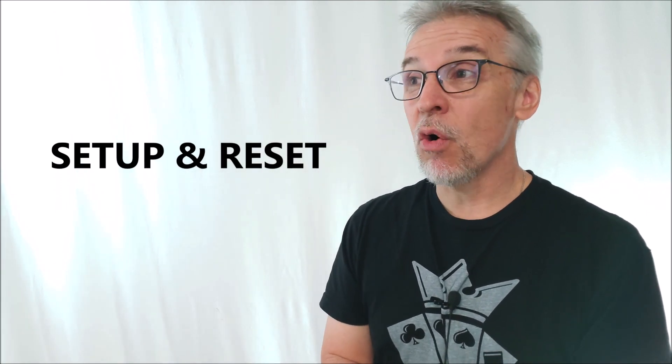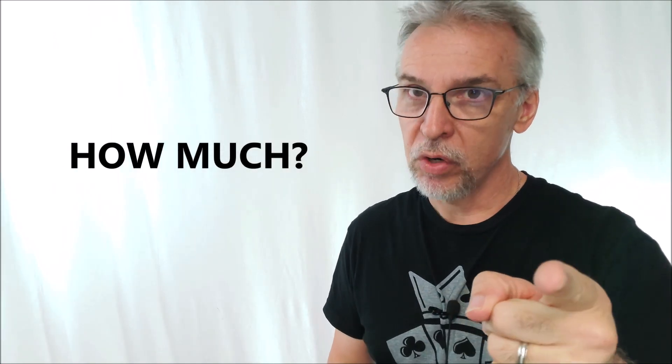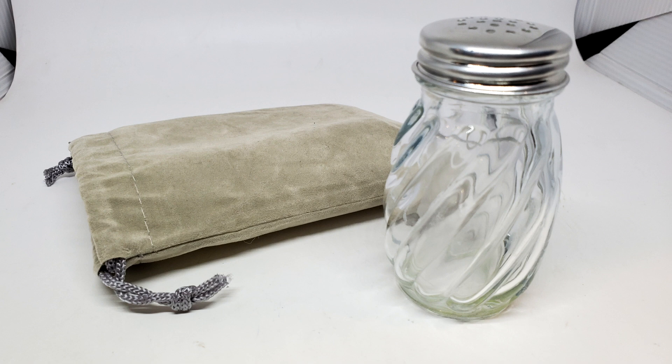Setup and reset: the only thing you're doing is loading the salt inside the salt shaker, and it's very similar to how you would load a regular salt shaker — just pouring salt inside, screwing the lid on, and you're good to go. You'd have to reload it every time if you're table hopping, but it's straightforward. At $55 for a real modified glass salt shaker, this will last you forever. This is one of those legacy props that would never wear out — you'd buy this once and be able to do a ring-to-salt-shaker for the rest of your life.